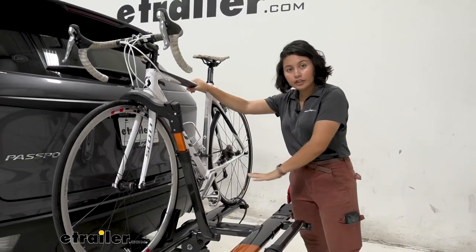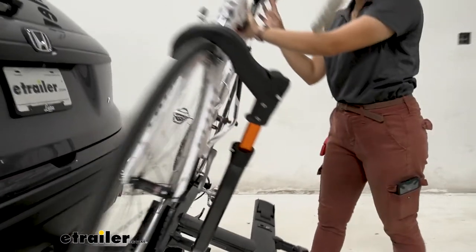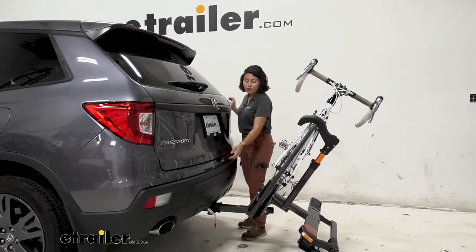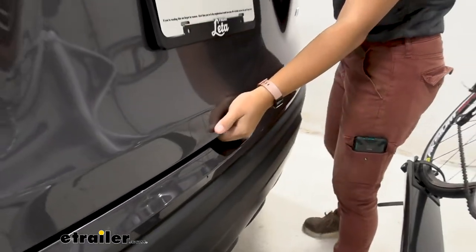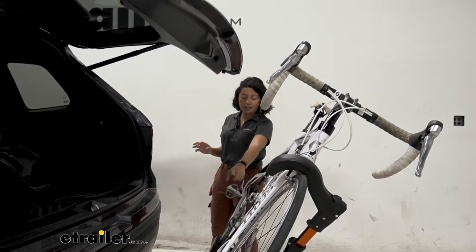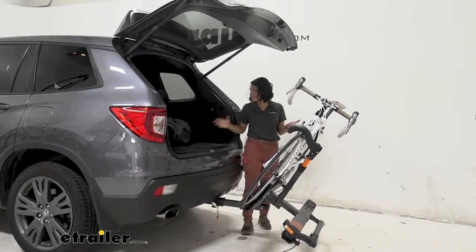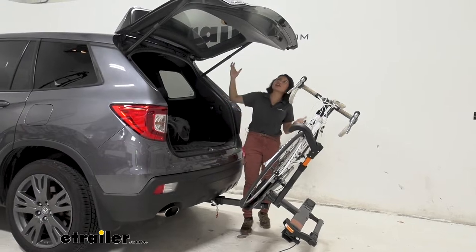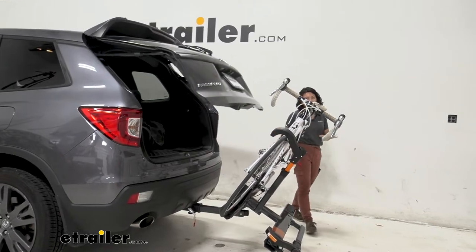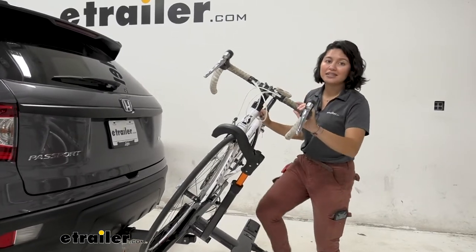This rack has a tilt-away feature, so even with bikes on, you can pull this lever and let the bike rack drop down to a tilt. Why would you do this? To open up your hatch with your bikes on. You can see we have plenty of clearance between our door, handlebars, and pedals — even with larger pedals or longer handlebars. That way you can grab large items like coolers, bags, and helmets from your cargo space.